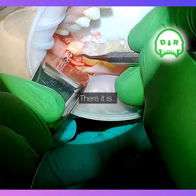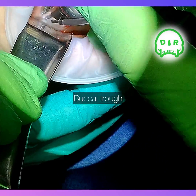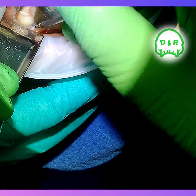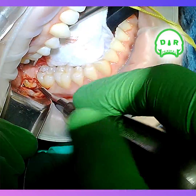Now I'm ready for the buccal trough, just using a 703 bur here and just letting the weight of the drill basically form the trough for me. I stay pretty close to the tooth when I do this. I like to see if it moves a little bit — and it does.